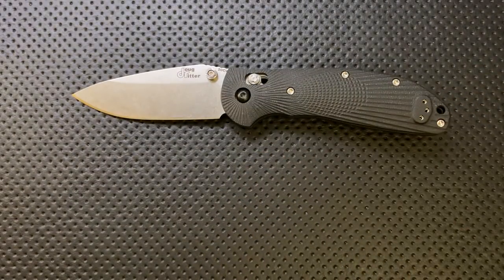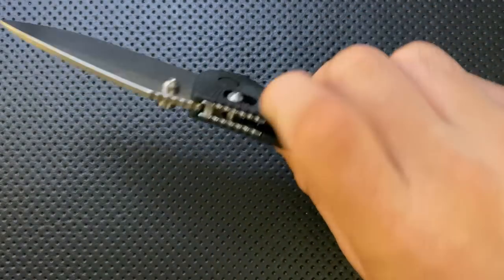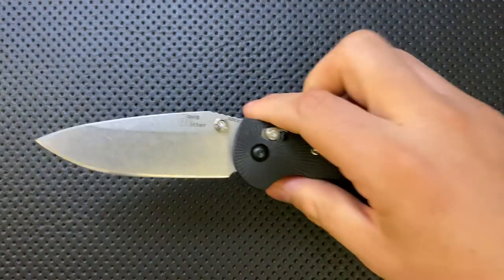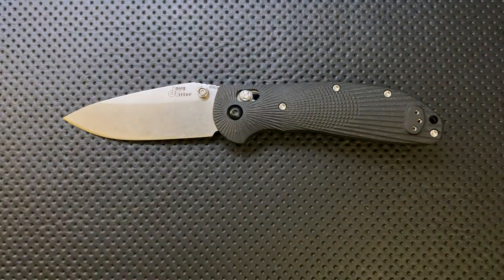I'm going to try and say Able Lock, but I may slip. If I do say Axis Lock, what I mean is Able — because it's very easy to access this from either side. Anyway, let's jump into the good, the great, the bad, and the ugly of this very interesting knife.